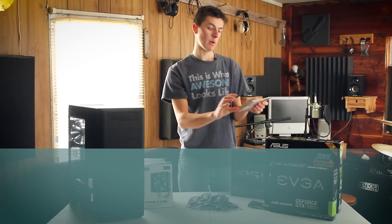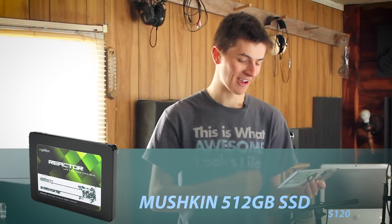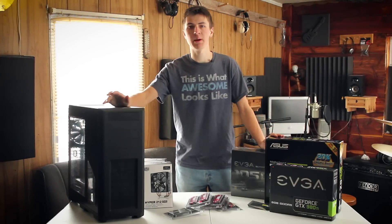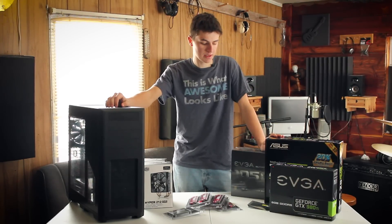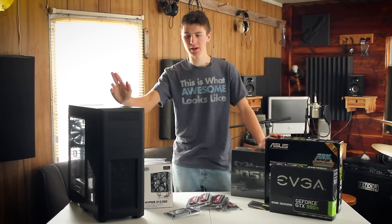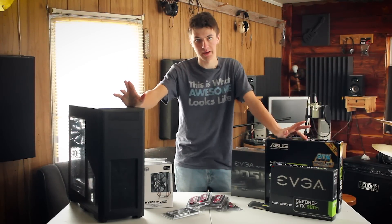And then for the SSD I went with a Mushkin 512GB SSD because it was cheap — only $120 on sale. So all totaled, all these parts cost me about $1,700. You could probably get it similar to that if you did just a little bit of shopping on eBay and looked for some good deals. Otherwise it's under $2,000 and a great build, I think.